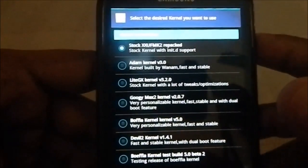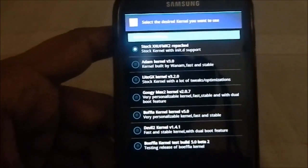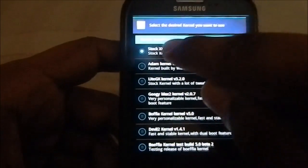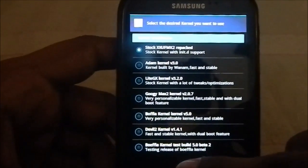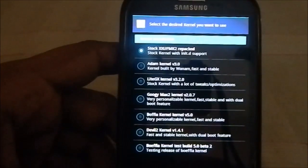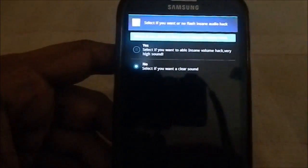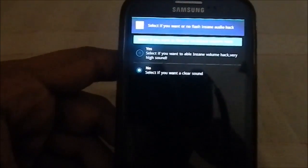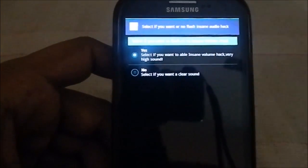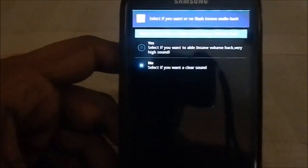Now you have a kernel selection. You have Stock UFMK2, which is the Chinese release of the 4.3 kernel — I hear it's a better version than the UK or Ireland release. You also have options like Boeffla kernel (beta 2), Licht GX kernel which is one of my favorite kernels, and Adam kernel. I'm going to select the stock kernel. Then there's the 'Insane Volume Hack' — you can have huge volume that fills a room, or clear audio like the stock Samsung one. I'm not a fan of excessive volume so I'll select no.